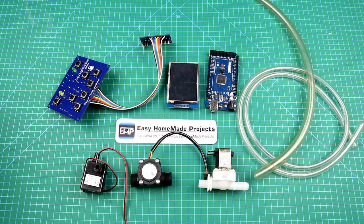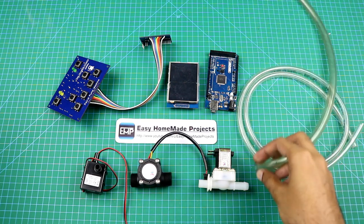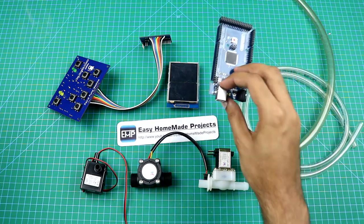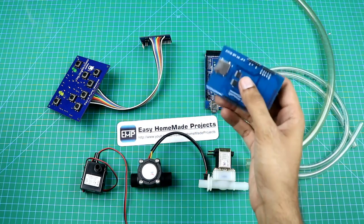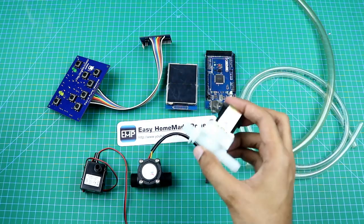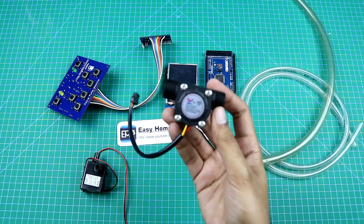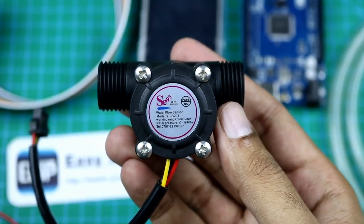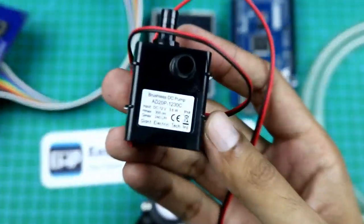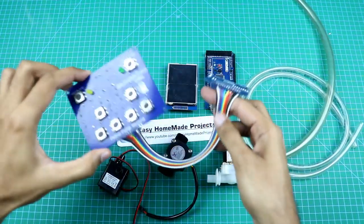Here are all the components required to make our petrol pump machine: a 10mm plastic tube, a 6mm plastic tube, an Arduino Mega, a 2.8-inch TFT LCD display shield, a 12V solenoid valve, a flow sensor, a 12V water pump, and our control board circuit.